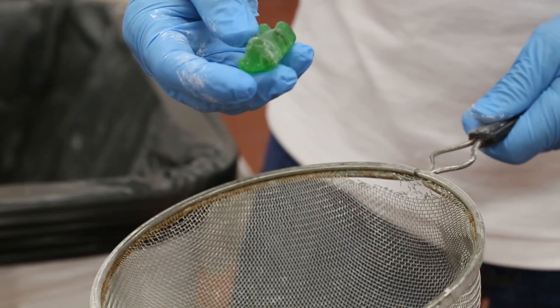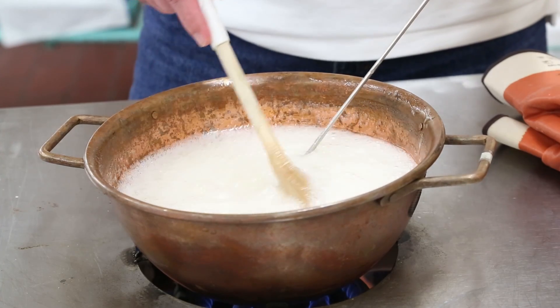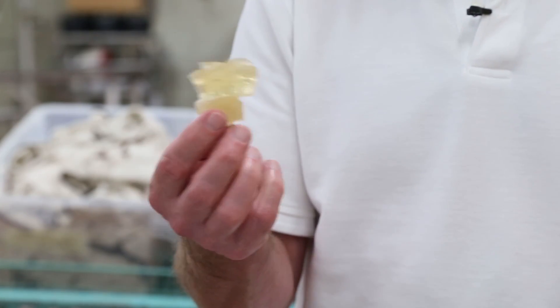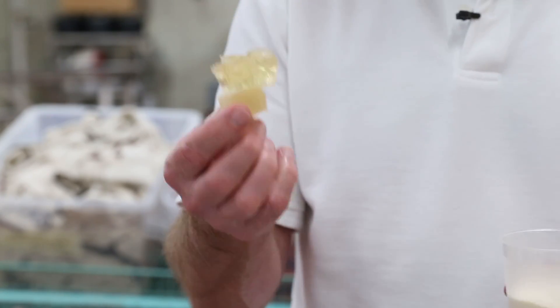Gummy bears start with gelatin — that's the basis for it. This has sugar, corn syrup, and water. We're boiling it off to 240 degrees, down to around 10-12% water, something like that. And then we're going to add gelatin to that, and that's what makes a gummy bear a gummy bear.